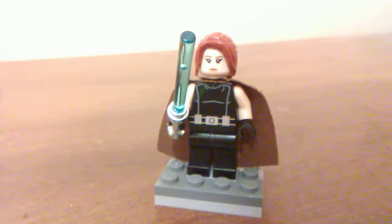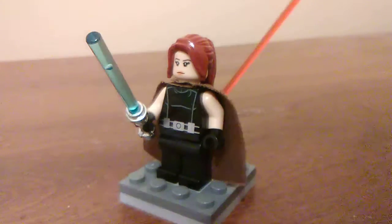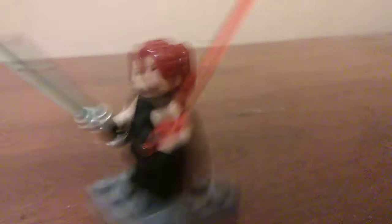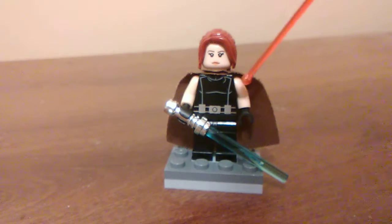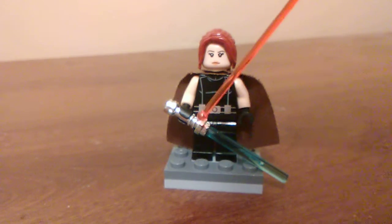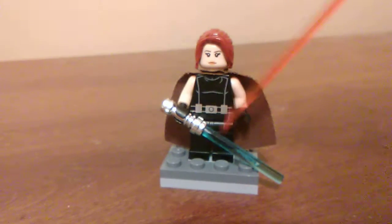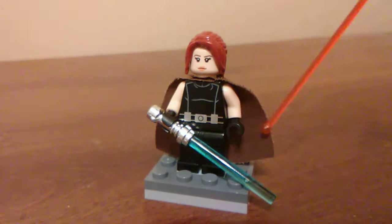Finally, we have Mara Jade, who is Luke Skywalker's wife in Legends. The pieces I used are a ponytail hair piece — I'm not sure exactly where it's from, it's in a lot of city sets I imagine. The head is from Infinity War Black Widow. The torso is a Death Star Trooper, I believe. I've swapped out the regular black arms with flesh-colored ones and equipped her with a blue lightsaber. This hilt should have some attention called to it — it's a classic chrome hilt from Lego Star Wars, and I just like how shiny it is. I've also given her a really old brown cape.